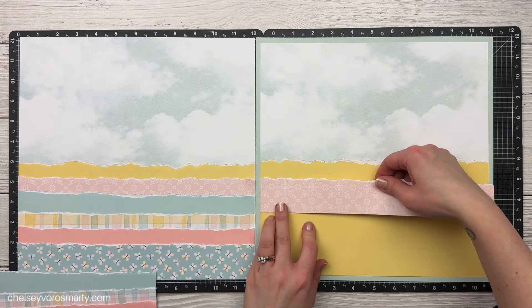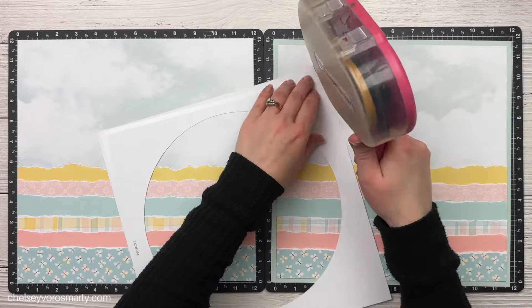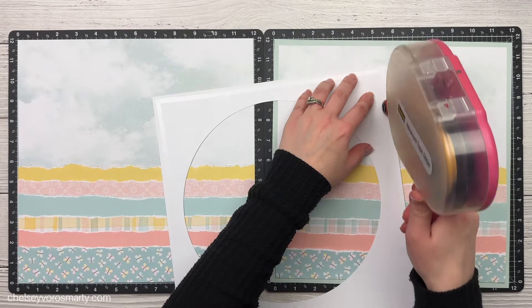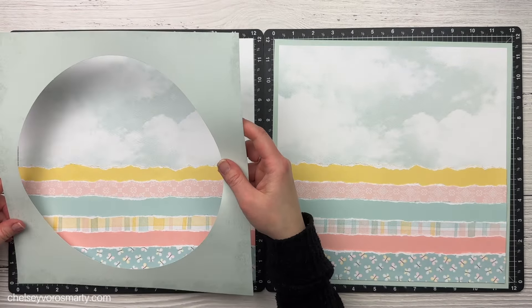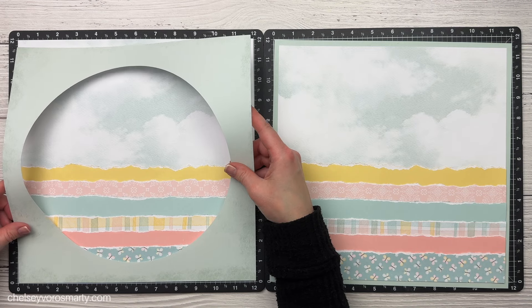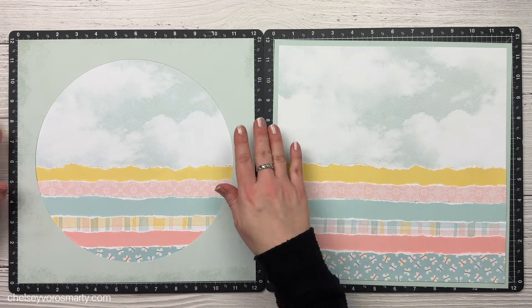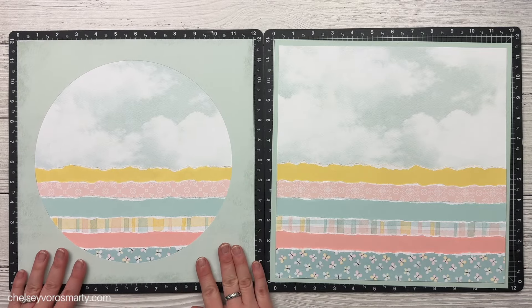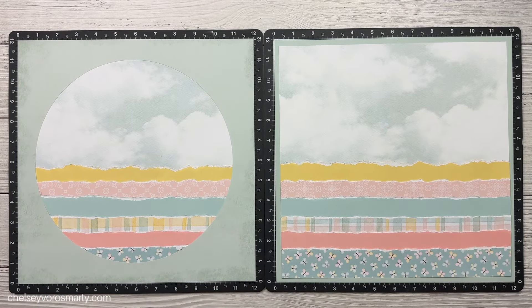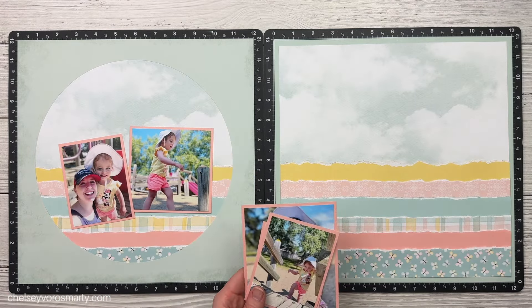This frame is part of the die cuts that came in this kit, and I love that they're all labeled on the back. I usually pile them into separate piles for layout one, layout two, layout three when I'm cutting, but in case you get them mixed up, they're printed on the back and you can double check. That actually came in handy for my first layout because I had accidentally put one of the scallop pieces in the pile for layout three and I was able to find it and get it back on the right layout.